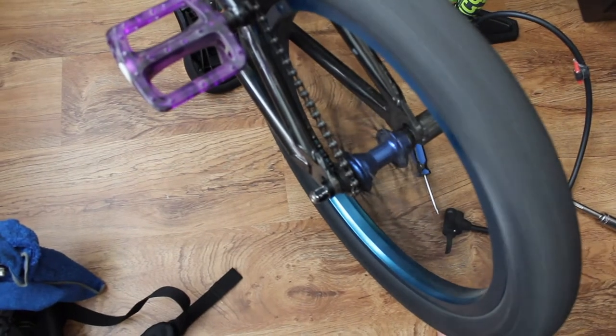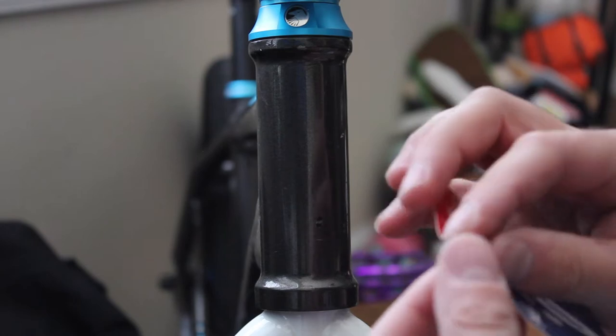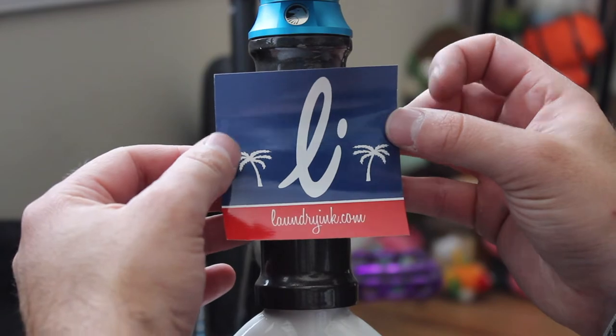Man, I missed that noise. And just for good measure, I'm going to put a sticker on the head tube. This is a sticker of my clothing line that I'm starting, so you saw it here first.